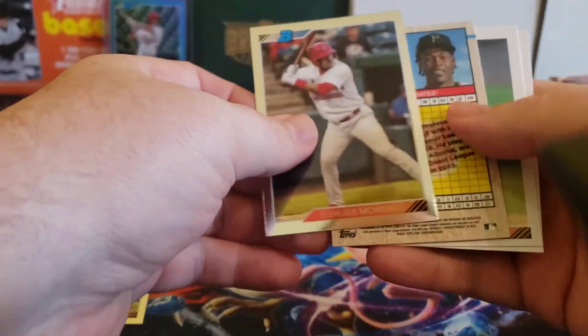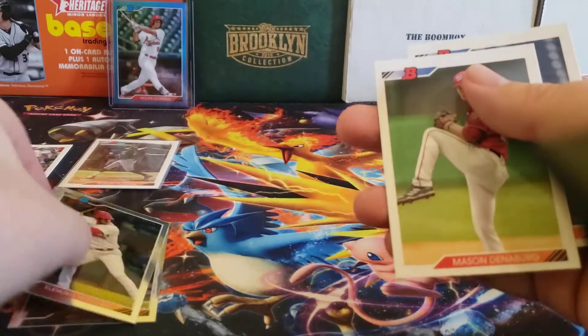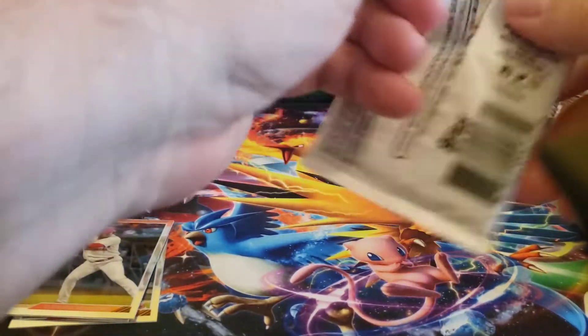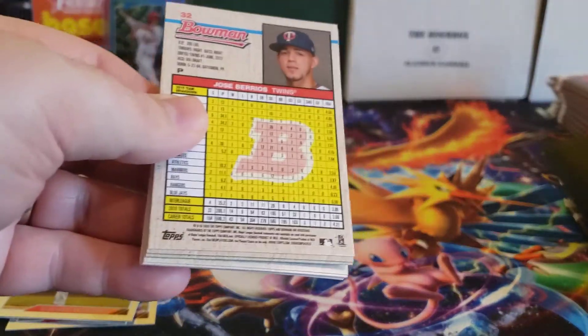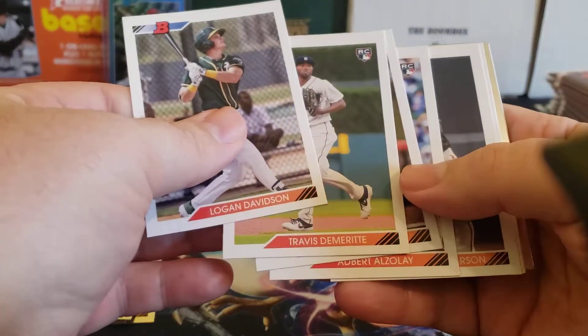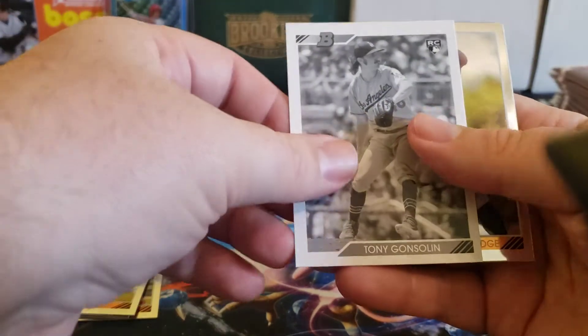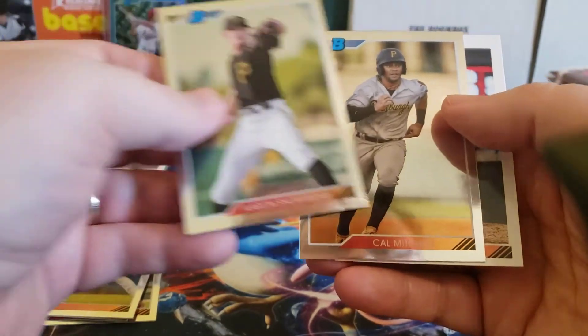The chrome cards are only in prospect form. Here we got O'Neal Cruz and Elahirios Montero. On paper you can get rookies and vets, but chrome cards only come in prospect form. The autos themselves are mostly prospects, but there are a few rookie autos you can get, including Luis Robert and I think Kyle Lewis. There's a black and white Tony Gonsolin, and Shortridge and Cal Mitchell.